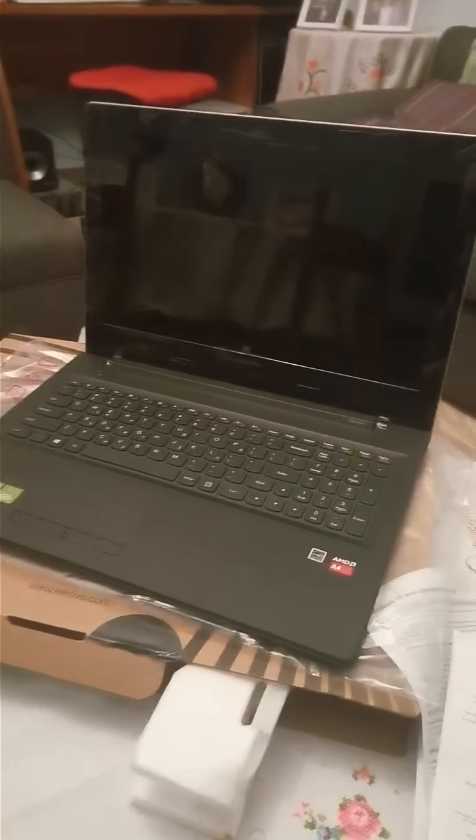So this is my new laptop. I love it. Nice, nice, nice. Thank you!